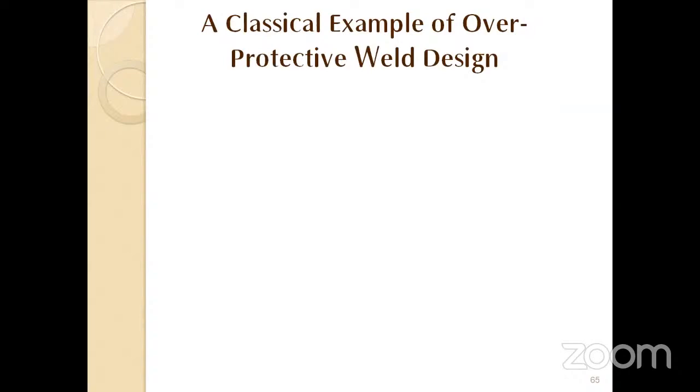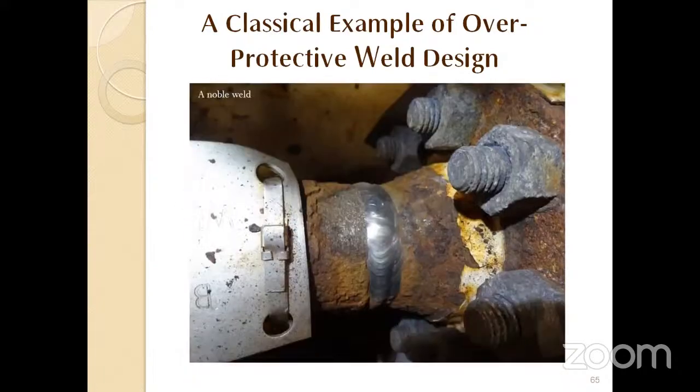Sometimes people apply excessive restrictions or excessive relaxation — both are problematic. In one case, a very noble metal was used as weld filler metal thinking it would be best, but this created galvanic corrosion and the pipeline near the weld was completely corroded while the weld itself remained intact — this is called a 'noble weld.' We must have neither excessive restriction nor excessive relaxation in our design and material choices.